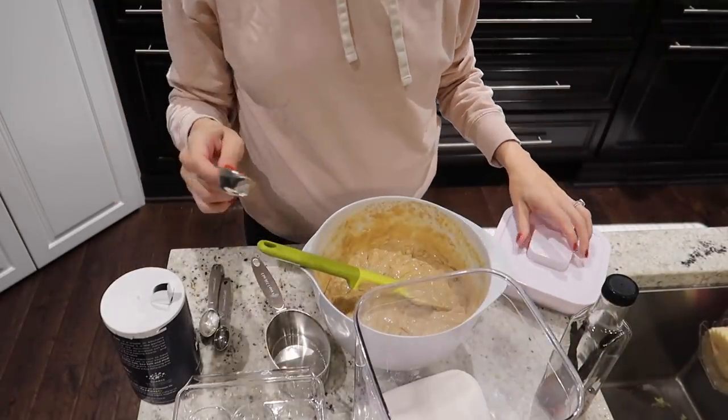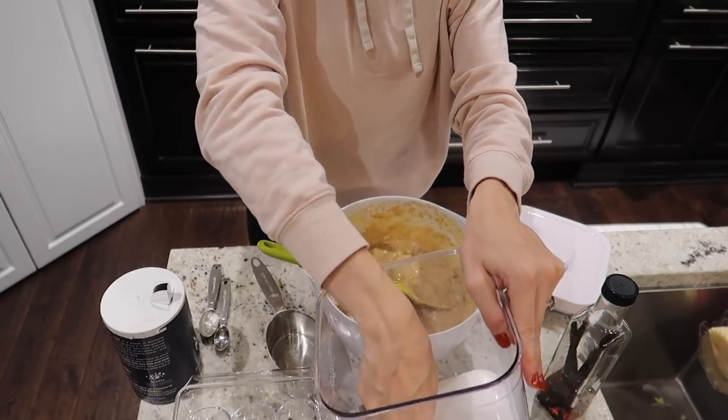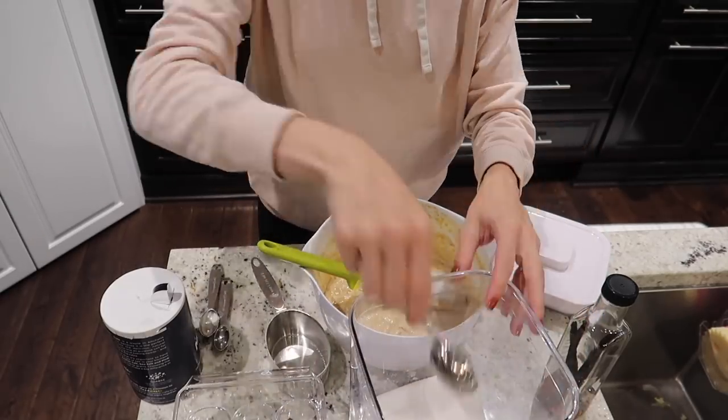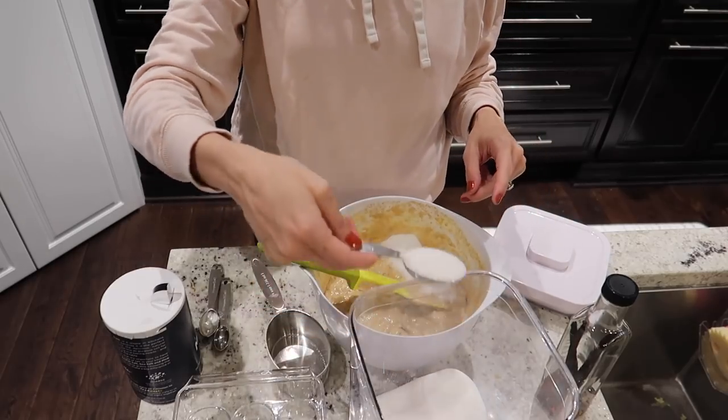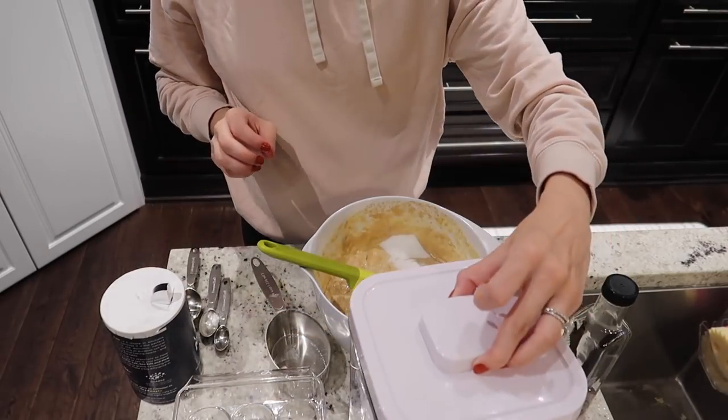I'm also adding in two tablespoons of sugar and two teaspoons of vanilla extract, then chopping up two cups of banana followed by just over a cup of chocolate chips.